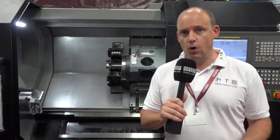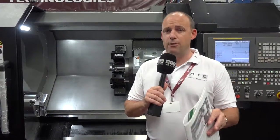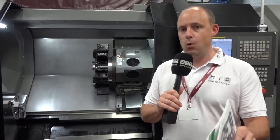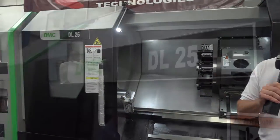It's available in stock here at Leader CNC and it's on special offer. DMC manufacture a very vast range of turning centres and this is just one they've got right now. Be quick — won't be here for long. This is the DMC DL25 CNC lathe from Leader CNC.